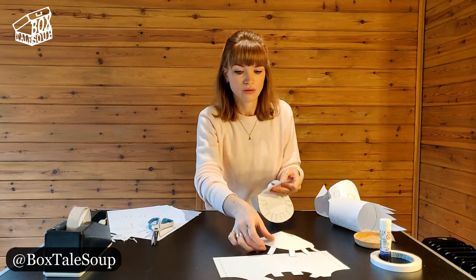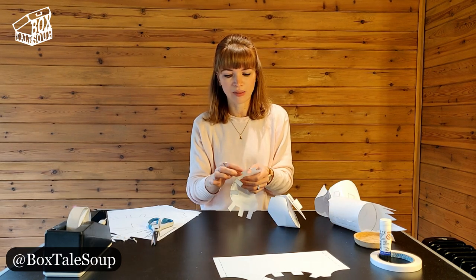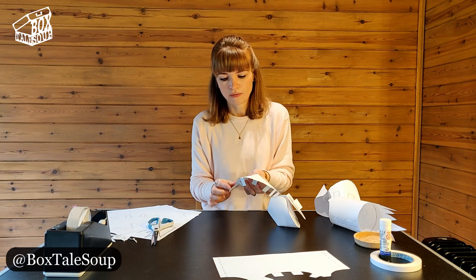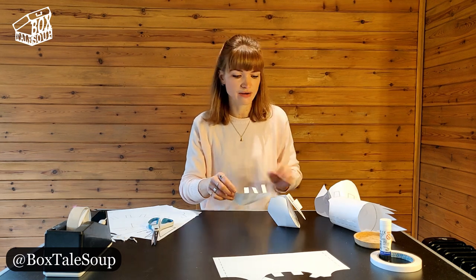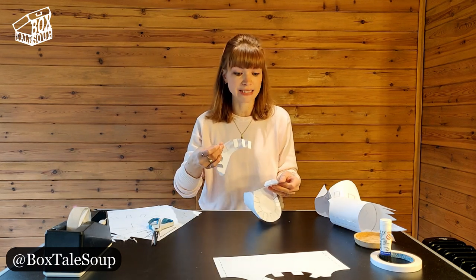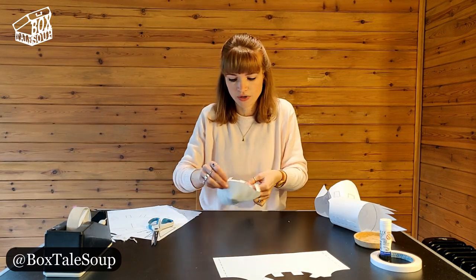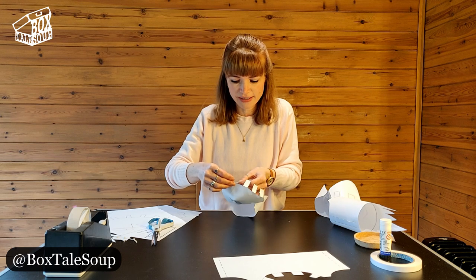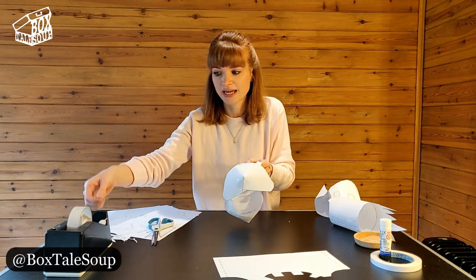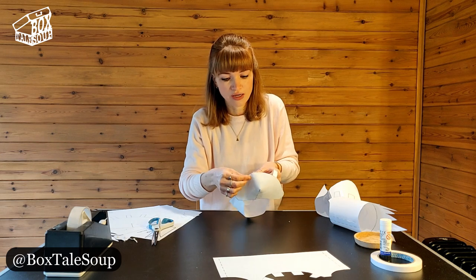Do exactly the same thing with the bottom beak. First, give all the little tabs a small pinch so you've already begun that fold, all the way around. Same thing again — use the dot on the middle as your center point. Turn it upside down so you can see that dot through the other side, find the center point, get the center tab in the right place, pinch it, and then work your way around.